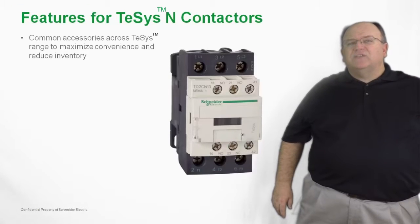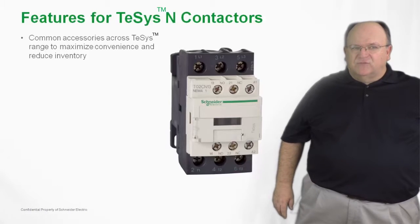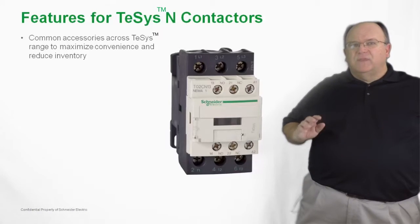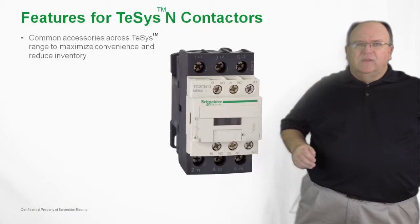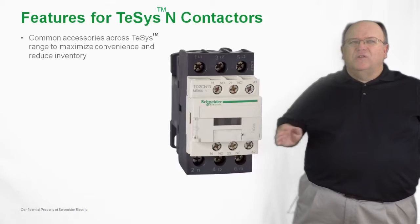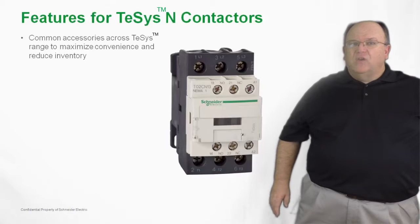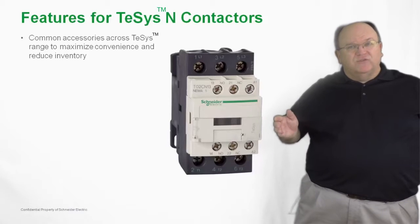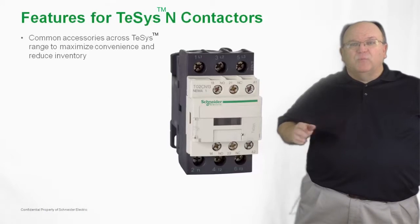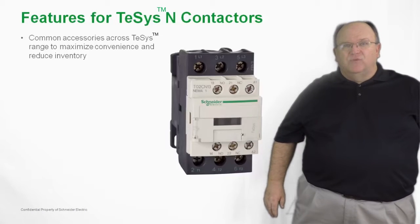First, we have common accessories with the TSIS-IEC family of contactors and starters. All of the front mount auxiliary contact blocks, electronic timers, pneumatic timers, and coil suppressors that are used on the TSIS-D family of IEC style products also install on the TSIS-N product family. This means fewer parts to inventory and adds flexibility to that inventory for our distributor partners.